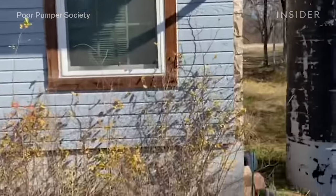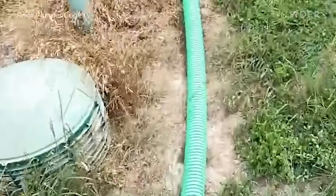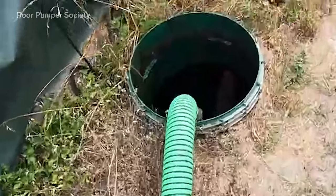The first thing I look for when I pull up to a property are the vent pipes located on the roof. Those usually align with the sewer pipes under the house, which lead to the clean out and then the septic tank.